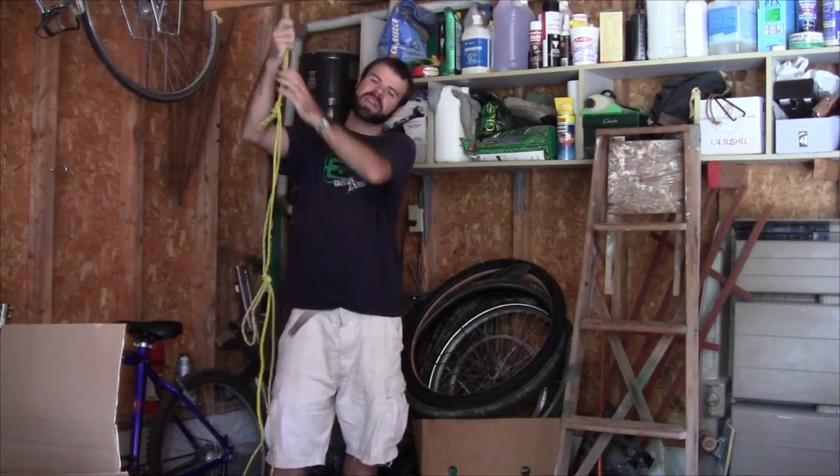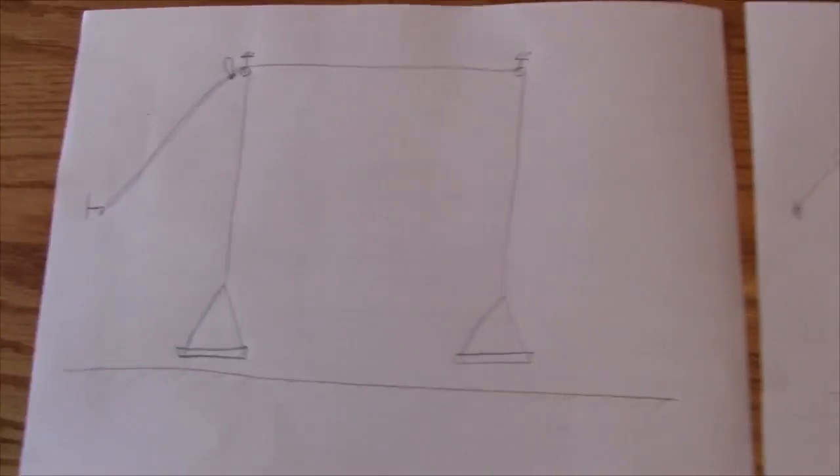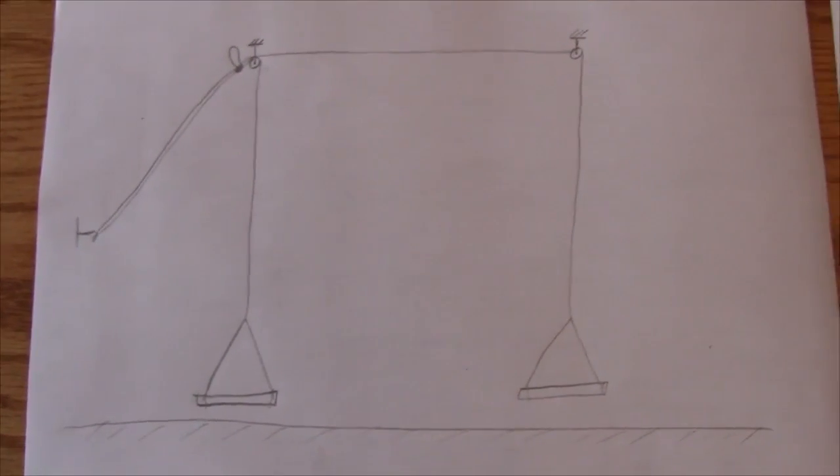So my job for today is to redesign the system so that the force to pull down is much less, so that the system can be used the way it's supposed to be used. I've just drawn up my idea for the new design, but first I'll review my picture of the old design.